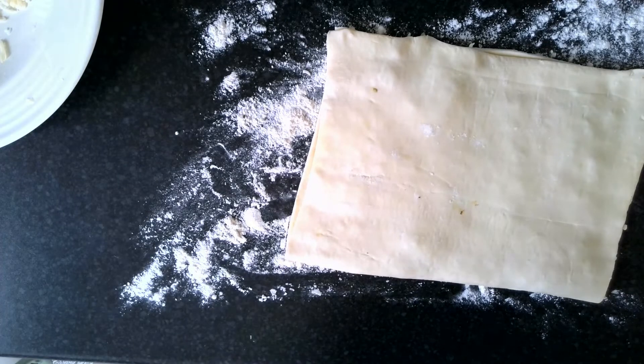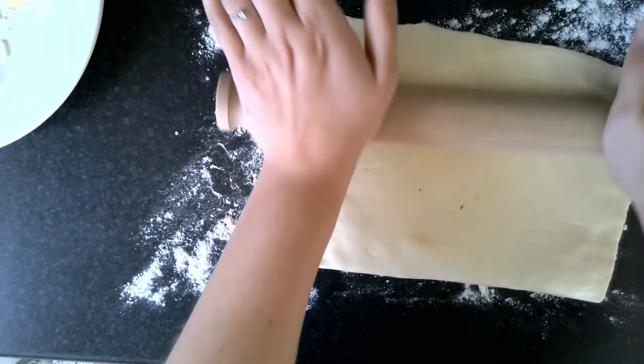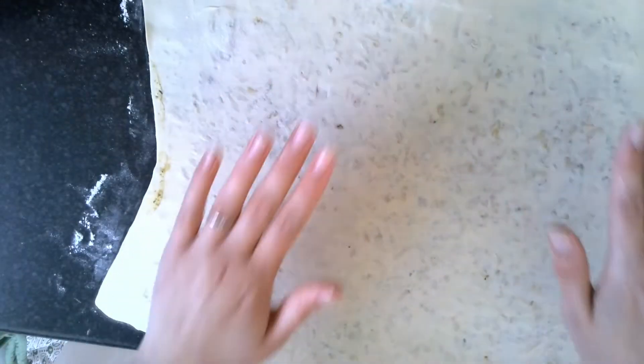Next, I'm going to start rolling it out so that it gets a bit thinner — this is too thick for now. You need to roll it until it's about the thickness of a pound coin, or so big that it doesn't fit under the camera anymore. If you are able to make the sides completely straight, then you're a more magical person than me, but that is what we're aiming for.